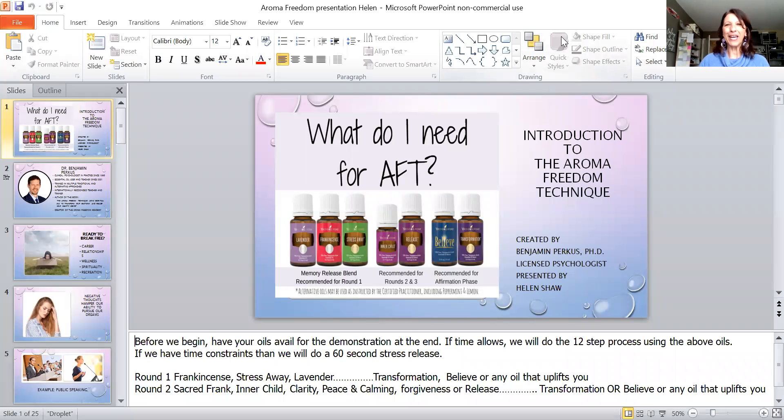Hello everybody, I am Helen Shaw and I am so happy to be here with you guys today to introduce the Aroma Freedom Technique. Before we begin, I just want you to have some oils handy. If you're brand new to Young Living and have your starter kit, that'll work. The first three oils we're going to be using are frankincense, Stress Away, and lavender.